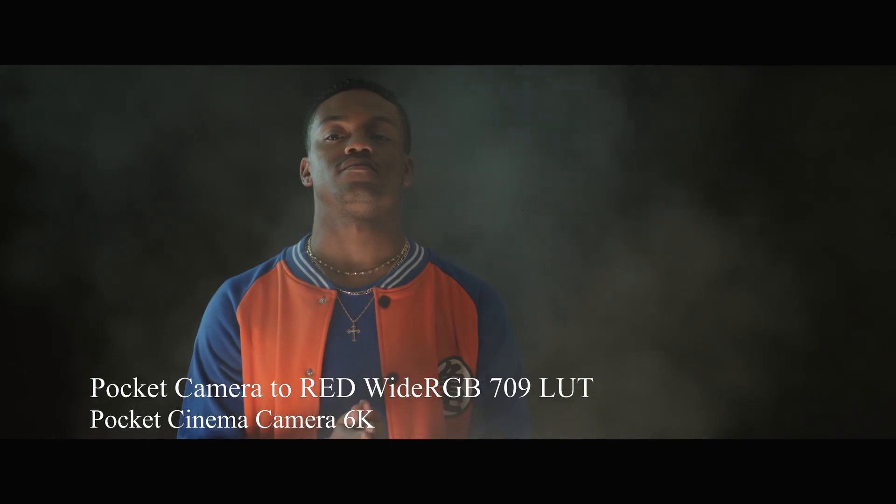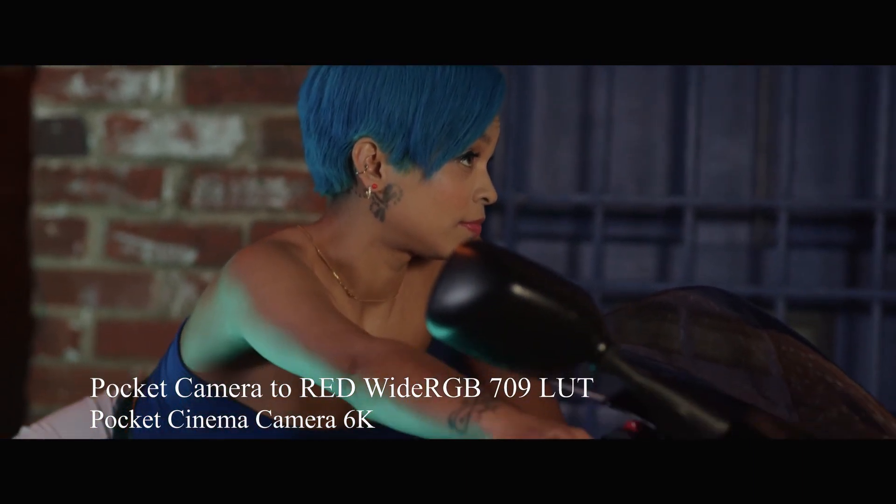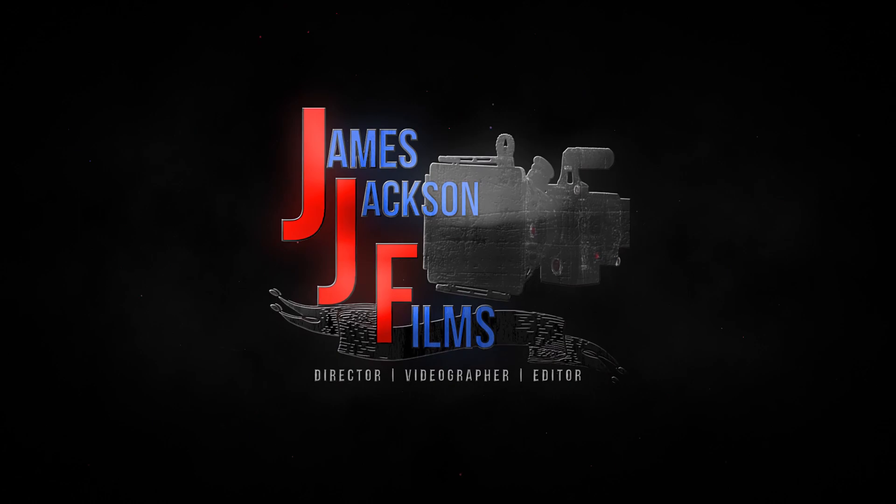Before we get into this video, I want to take a brief moment to tell you guys I have built my first set of LUTs packs. It's a very small pack, but something I've been working on for quite a while. It's the first pack I've ever put together, designed specifically for the two newest Blackmagic cameras — the Pocket 6K and the Pocket 4K — as well as the Canon C200. These LUTs emulate the look of both RED's Wide RGB Gamma as well as ARRI's Log C. If you're interested, make sure to follow the link in the video. It's really affordable, and any help you can contribute to continue building this platform is greatly appreciated.